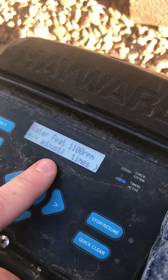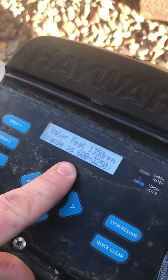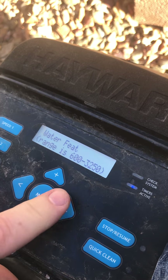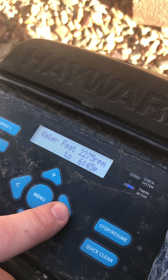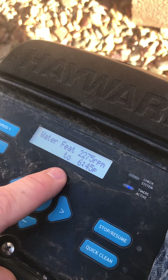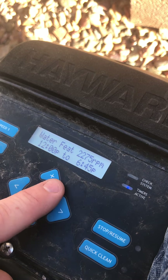Then I'm gonna go RPM higher. Water feature does not need much to get going, so I'm just gonna go up to about 2200 — 2275. Press over. If they want their water feature on, I'm actually going to set this at nothing, because there's no need to have a water feature on any type of timer since this does not have automation.